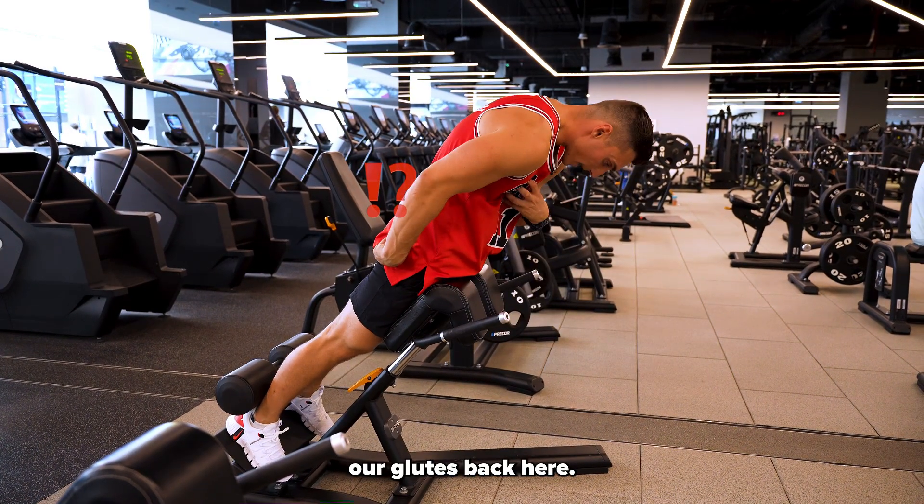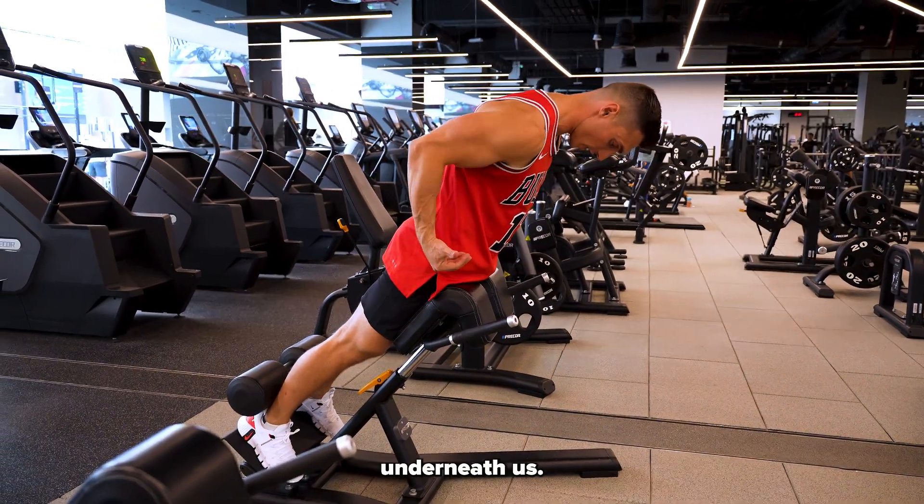We're then going to squeeze our glutes back here, focusing on squeezing our glutes underneath us.